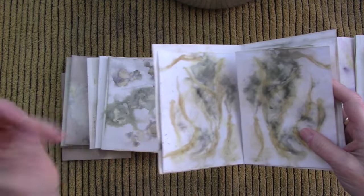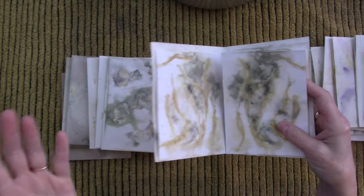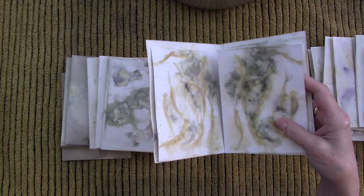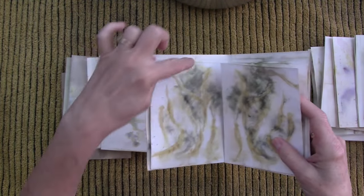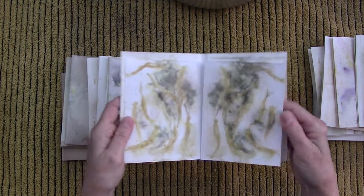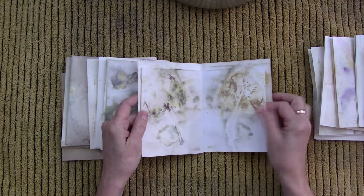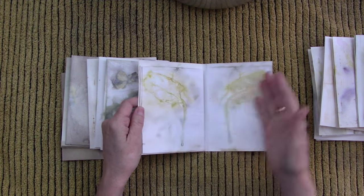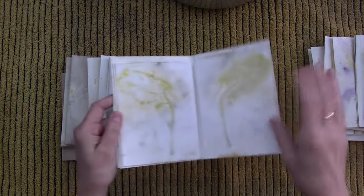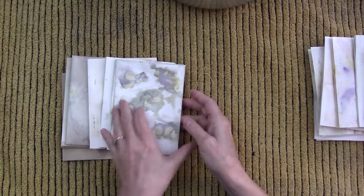Even dead leaves off your flowering plants can print. Sometimes if you forget to water them or it's just too hot outside, some leaves kind of die — but even dead leaves can print. You may not get great color out of them, but I don't really care. I just like to have blobs on paper that I can use for whatever.